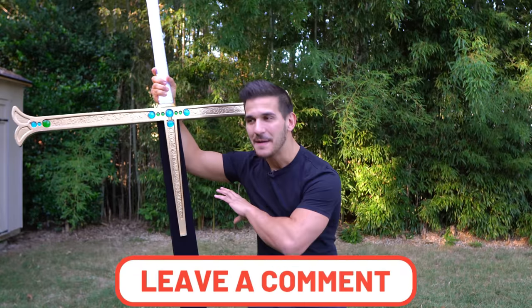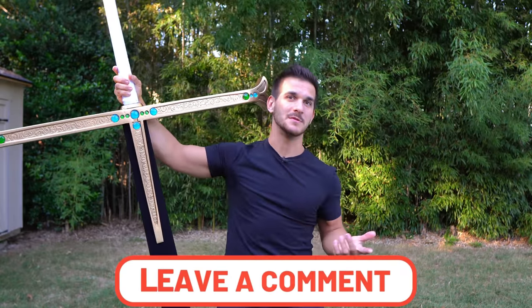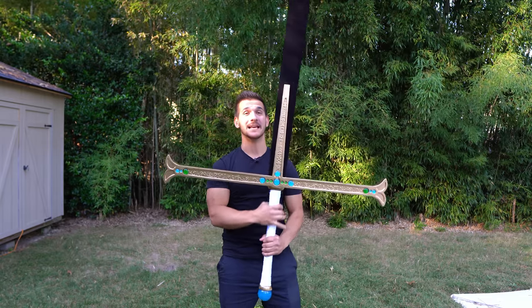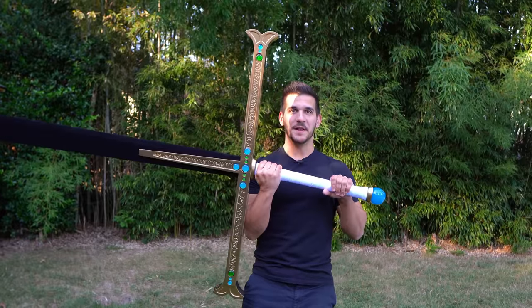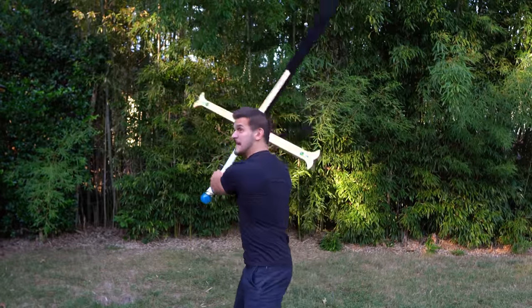If you guys have any comments, questions, or concerns about anything you saw in the video, please leave them down below — I'll read them all and do my best to respond. This was such an amazing build. It has easily turned into my favorite prop I have made. I love this thing — I just need to figure out a way to hang it on the wall. I'm going to need more wall space. But as always guys, thank you so much for watching and you have a good day. See y'all.